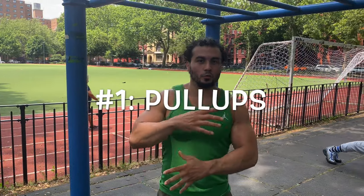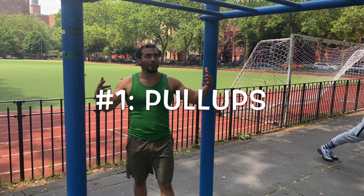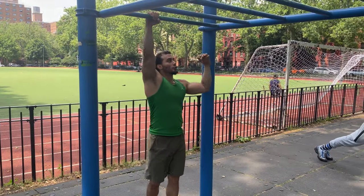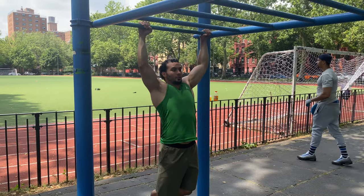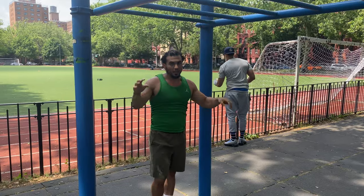All right guys, the first movement you want to introduce to your training is pretty straightforward and very common — the pull-up. Most of you have seen what a pull-up is: you grab onto the pull-up bar, you pull yourself up to the bar, and you come down to a dead hang. The primary movers when you're doing pull-ups are your lats, your biceps, and your forearms.